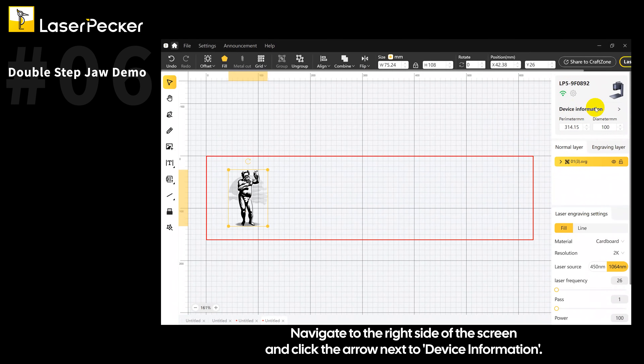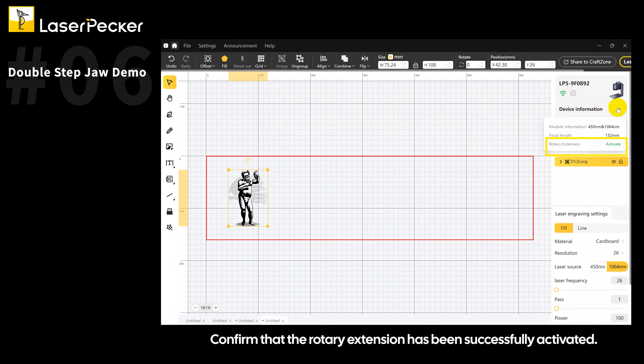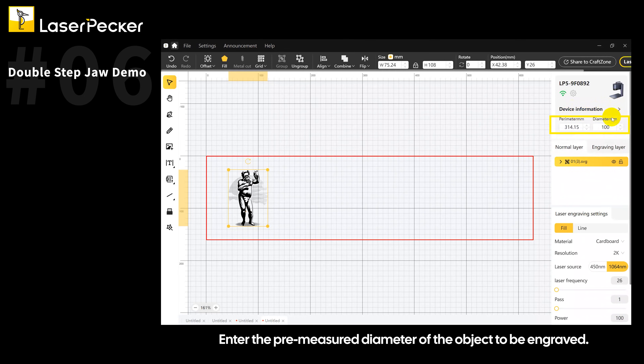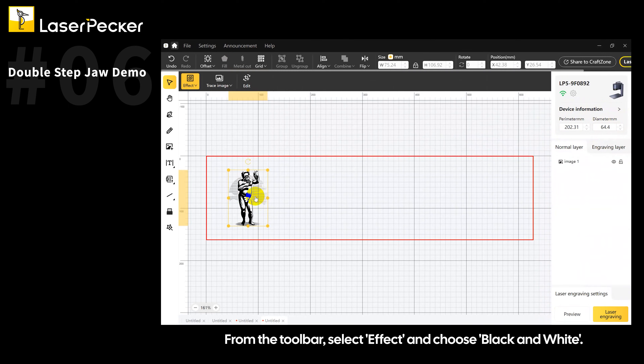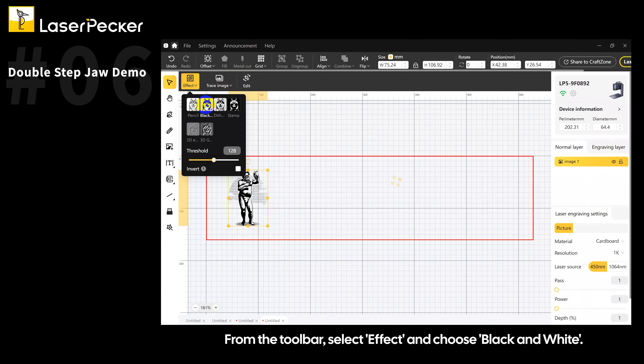Navigate to the right side of the screen and click the arrow next to Device Information. Confirm that the rotary extension has been successfully activated. Enter the pre-measured diameter of the object to be engraved. Right-click the image and select Rasterize. From the toolbar, select Effect and choose Black and White.